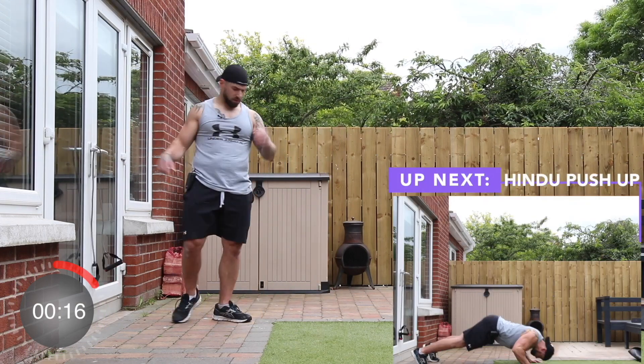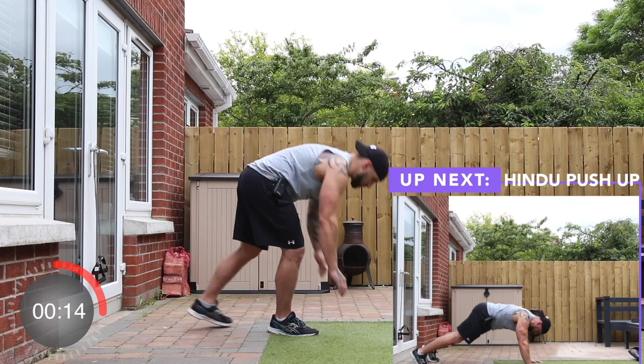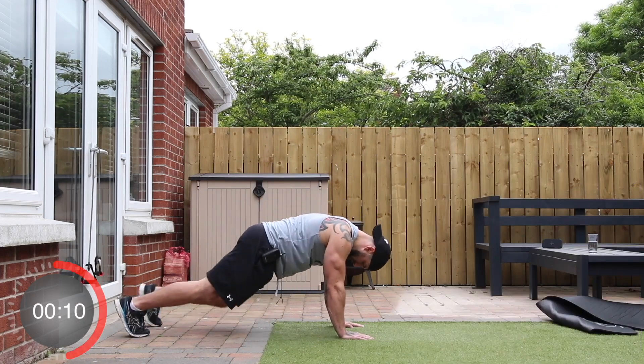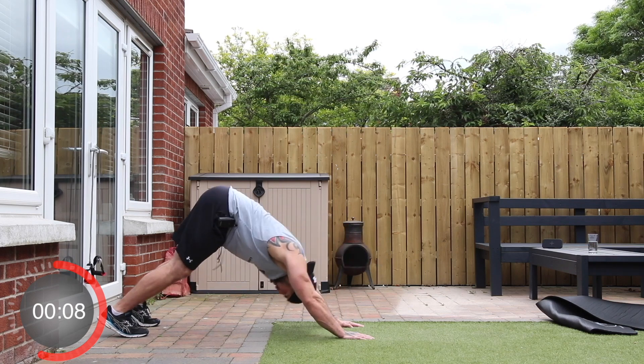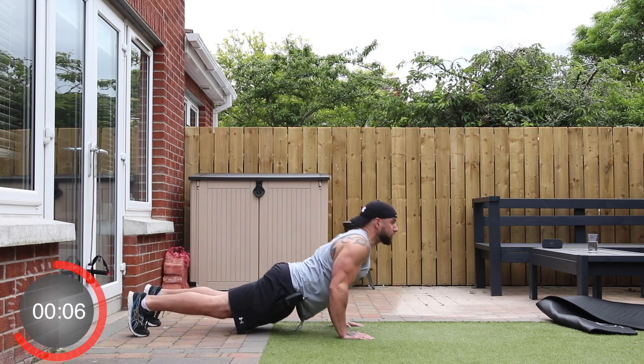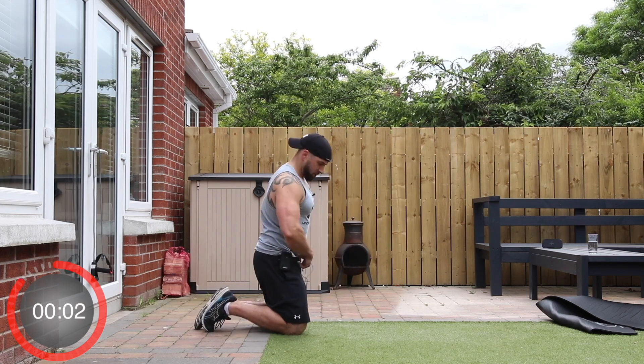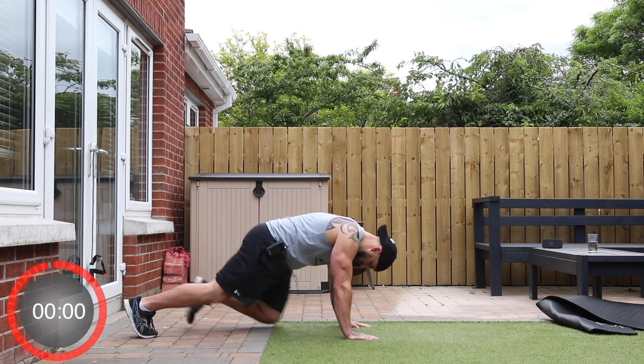Up next, no bands needed — keep those where they are. We're going to do a Hindu push-up: just two exercises left. Up on all fours, downward dog, cobra toward the floor and up. In three, two, one, and go.